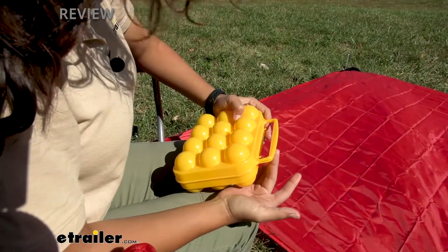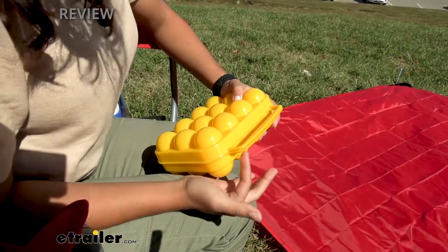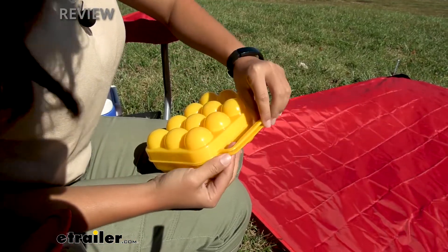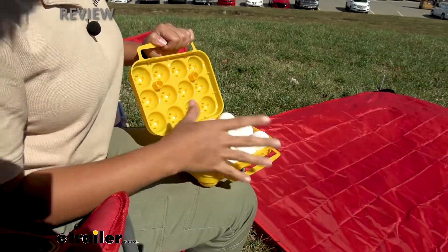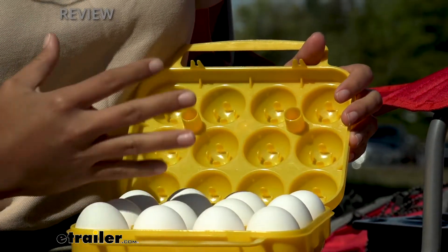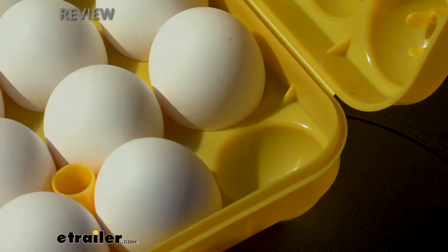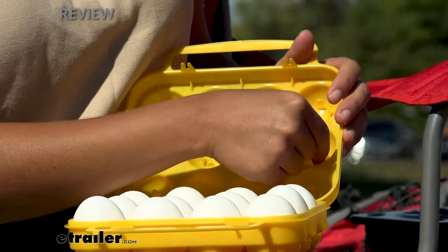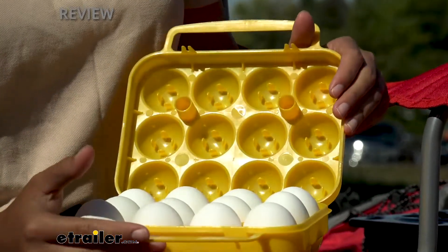On the end you have a molded handle, which is what you use to carry the egg holder. You also have these little clips or tabs latching it into place. When you're ready to open it, you just take apart the handles and pull them apart to release the latch. What I have in here right now are 12 large eggs, but these can fit up to extra large. On the bottom it's a smooth surface for your eggs, and on the top you have these little molded holders to support your eggs and prevent them from rolling around or cracking.